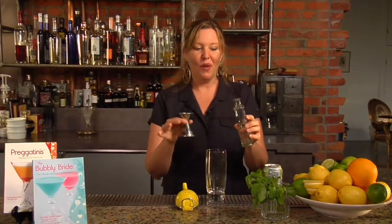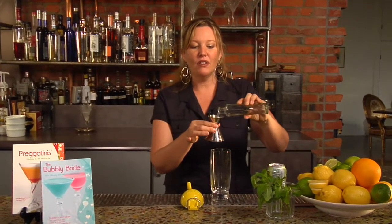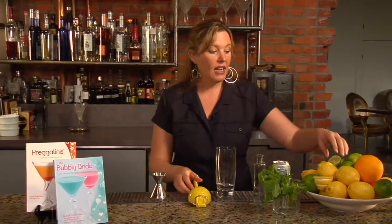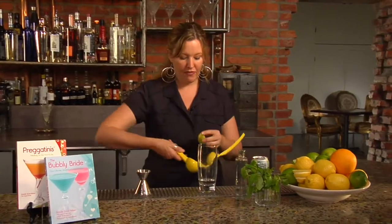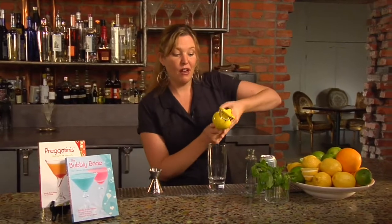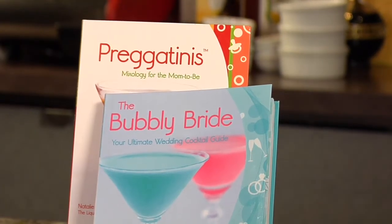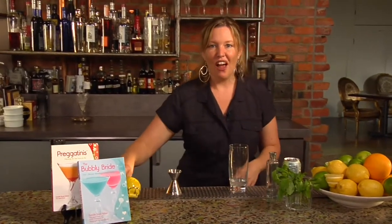This drink is called the Missy Mule. It's a low calorie version — only 78 calories — of the Moscow Mule. We're starting with one ounce of vodka, and then we're going to add the juice of half a lime. This recipe is found in my new book called The Bubbly Bride, on page 99, in the chapter called 'Drink for the Dress,' where brides are offered a whole range of low calorie cocktails for that special march down the aisle.